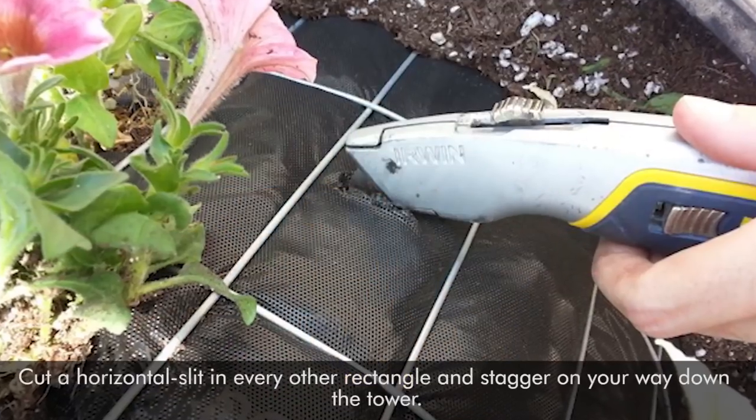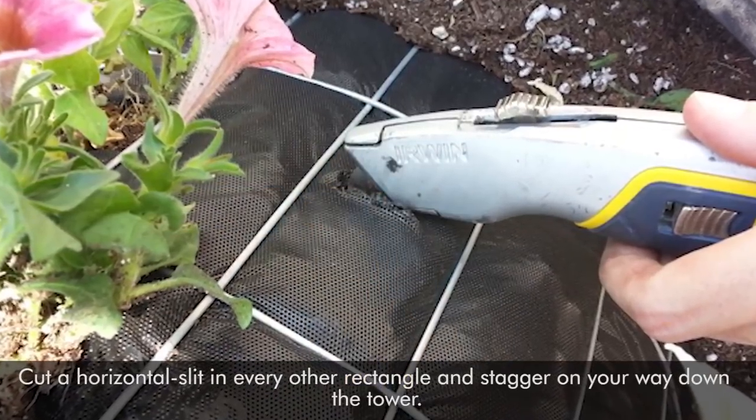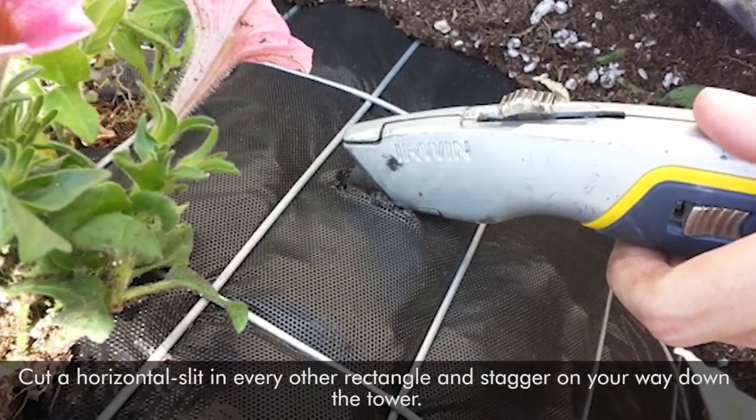Step 6. Cut a horizontal slit in every other rectangle and stagger on your way down the tower.